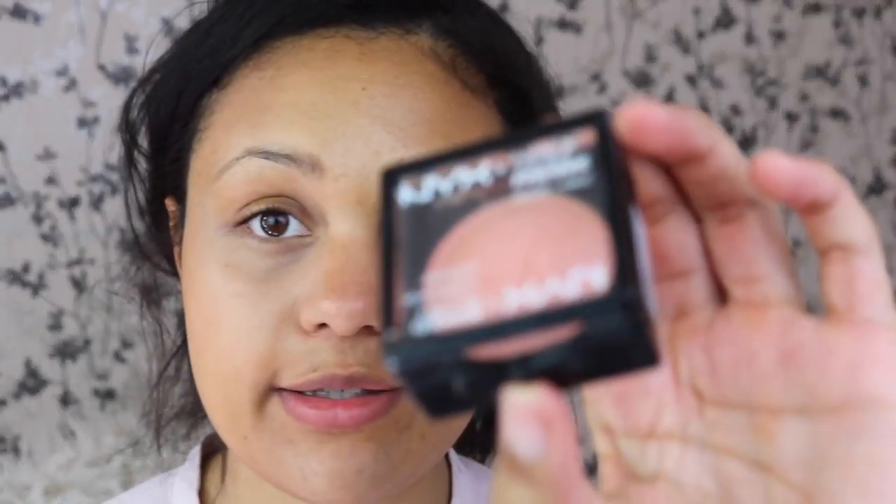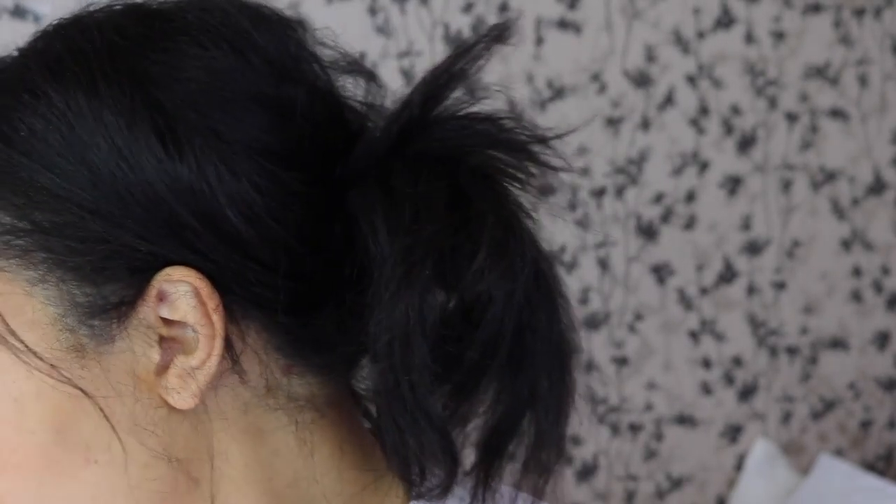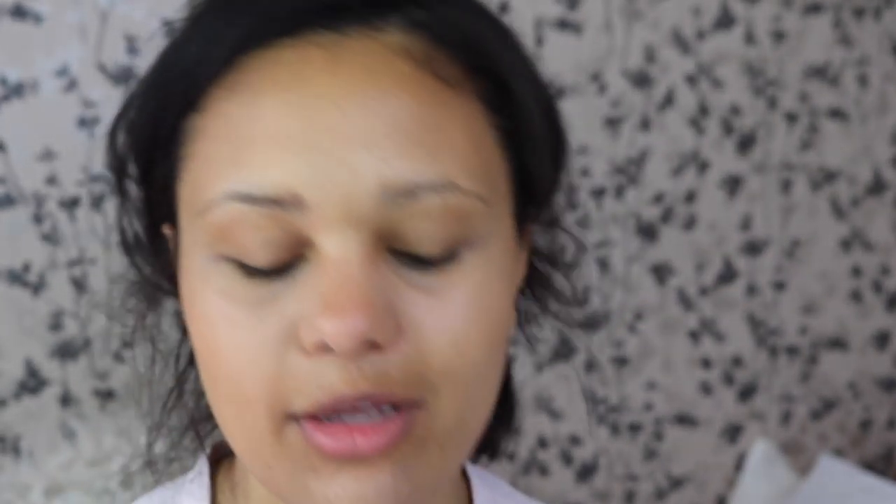And I'm using the NYX illuminating blush in the shade Wonderlust — a peachy, beautiful peachy shade rather than a pink, because again it just means it's not going to be too heavy. So taking my Real Techniques bold metals brush, I'm just sweeping a little bit of blush on the cheek.